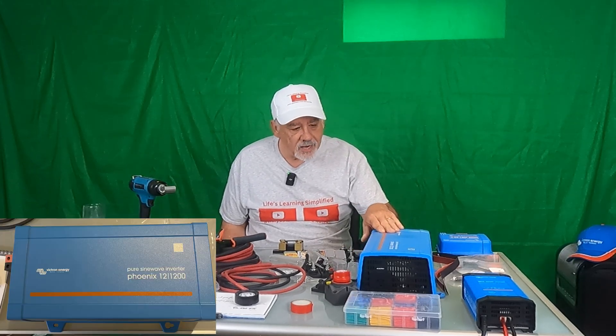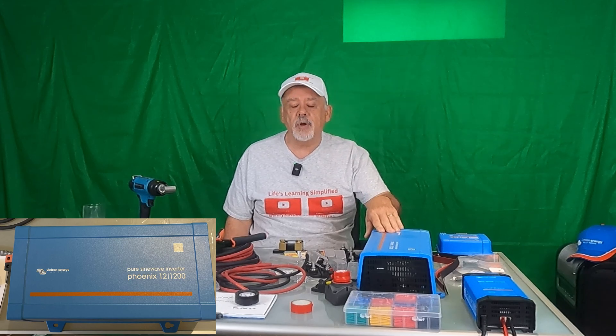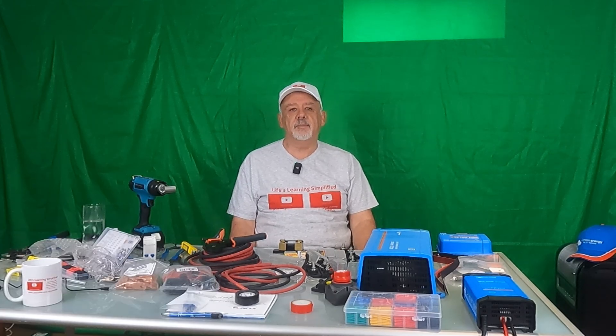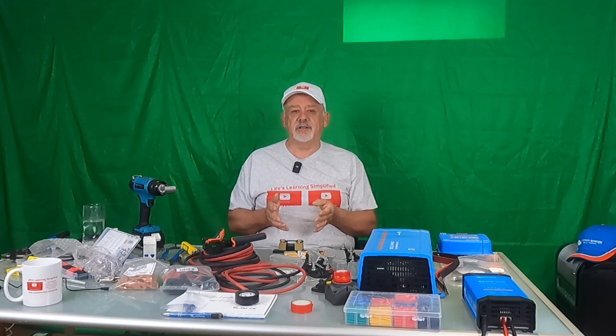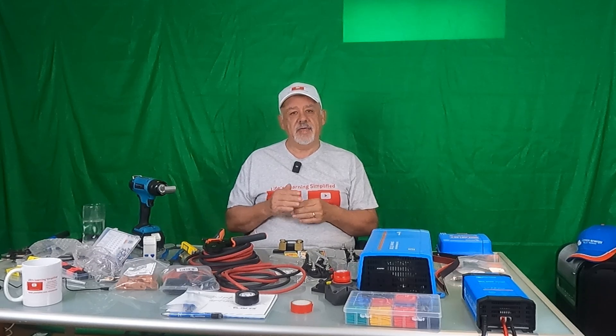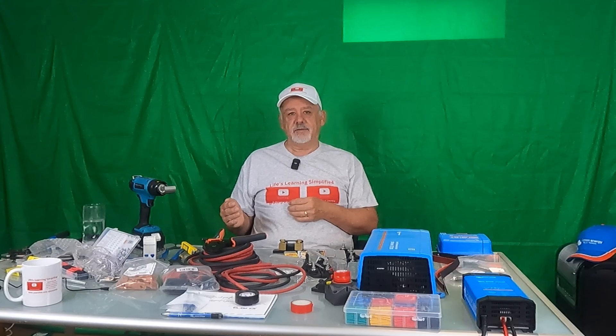So I bought the Victron. The inverter I got is the Phoenix 12-1200, which is more than enough to power what I need in my motorhome. One of the great features of the Phoenix is that idle consumption is next to nil. It has technology built into it where, if you're not using it, it basically shuts itself down. It goes out every minute or two and checks to see if there's any power required, and then turns itself back on to provide that power.